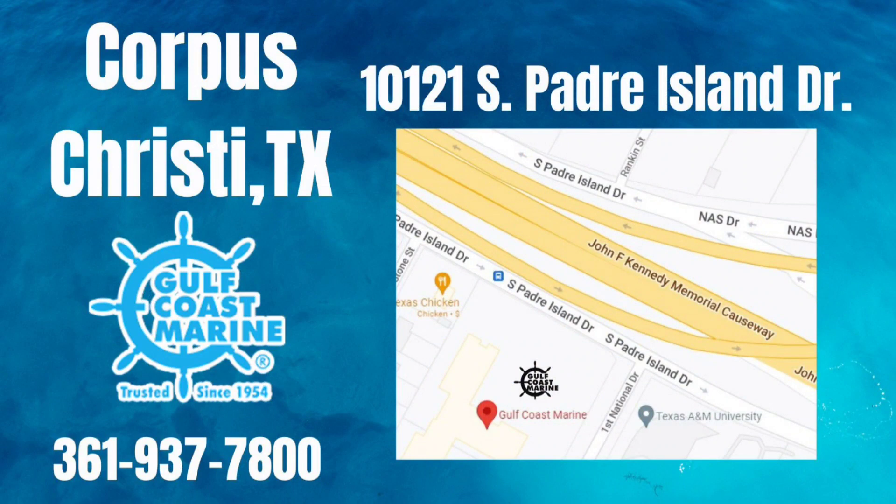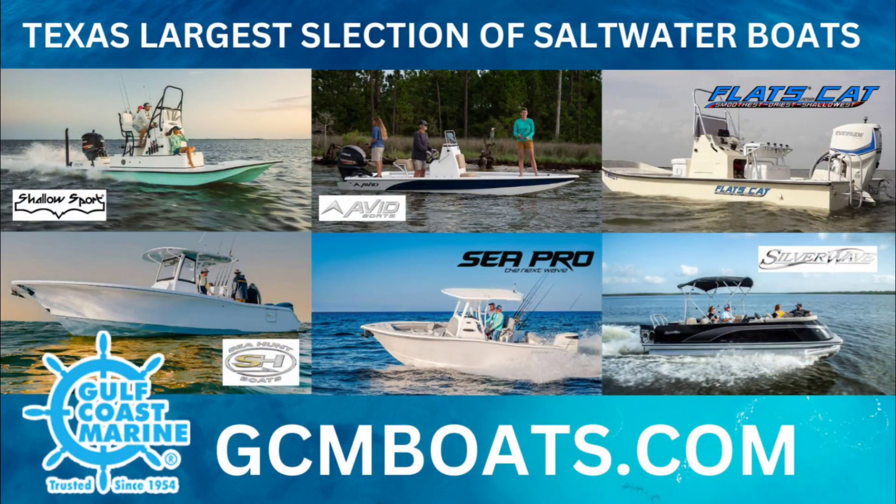Gulf Coast Marine — Gulf Coast is on the way to the island. We have the biggest selection. Gulf Coast has the boat you need. Cast away your cares on the deep blue sea.